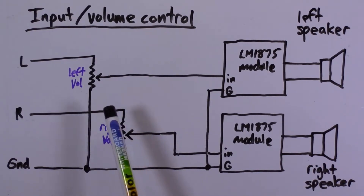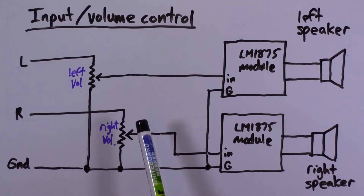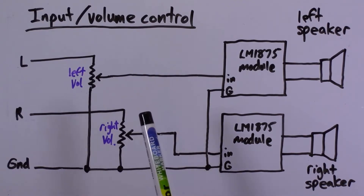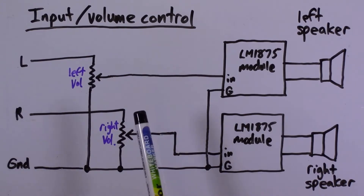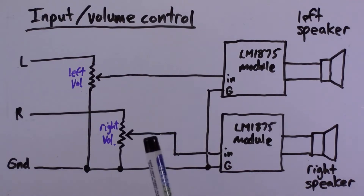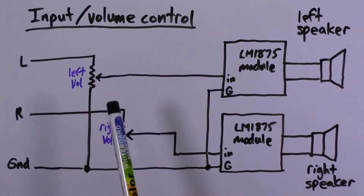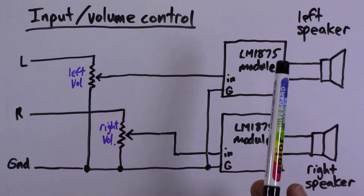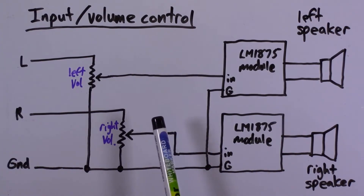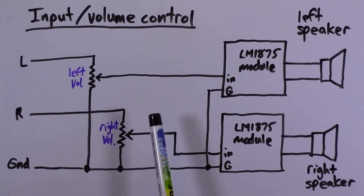The left and right volume potentiometers are shown as separate, but in practice you want a single stereo potentiometer — basically two audio potentiometers with a common shaft so you can adjust both wipers simultaneously. I don't yet have one, so for the test you'll see two regular audio potentiometers that allow me to adjust left and right volume independently. Okay, let's wire this up and test the amplifier.